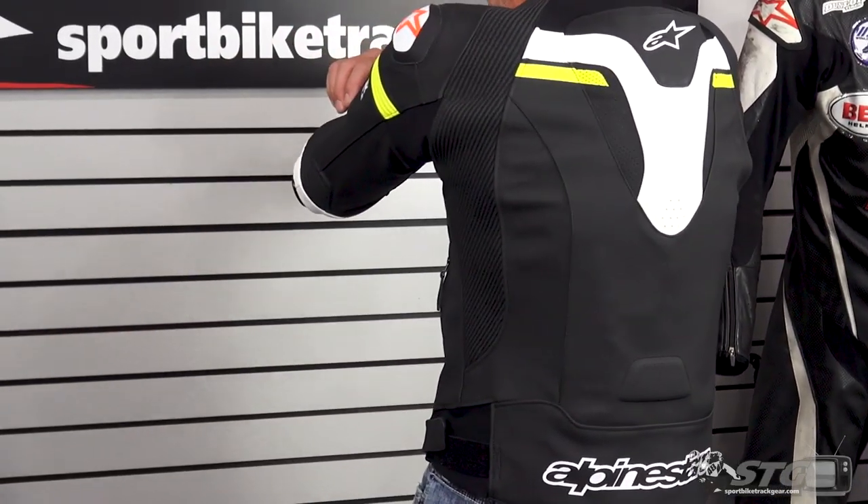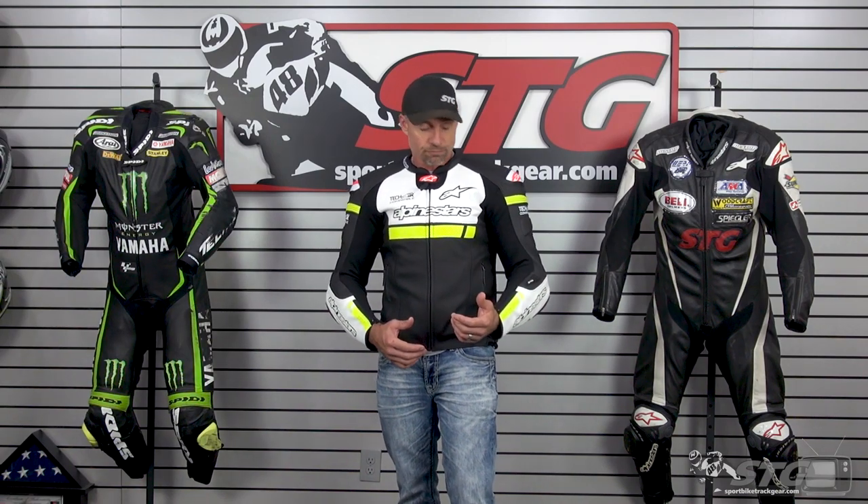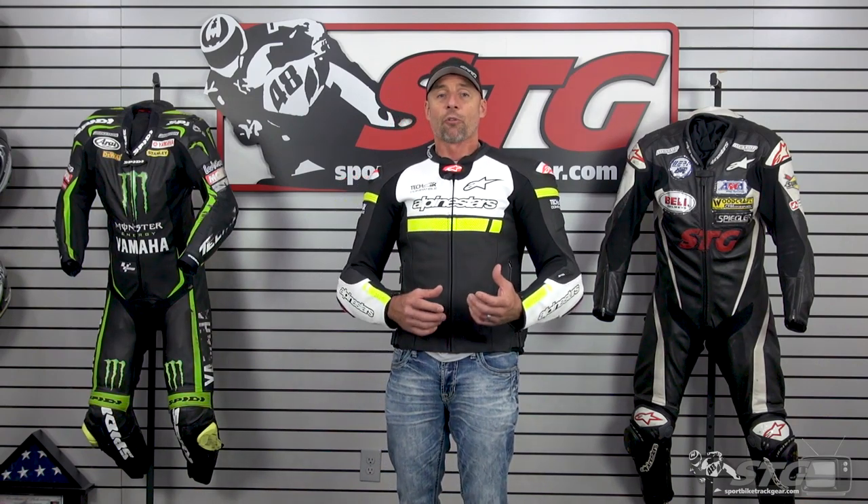There are a lot of motion panels built into this jacket. With any of the TechAir-compatible garments — especially in leather — they have to add motion panels to manage deployment of the TechAir system. I've already experienced that; my son has too. We both had track crashes and had the bag go off, and it happens so fast you don't even know it. You have to have those expansion panels to allow the vest to fill internally, otherwise it's going to put a lot of pressure on your body. There's also a fringe benefit: those additional motion panels allow the garment to move freely, much less restrictive.